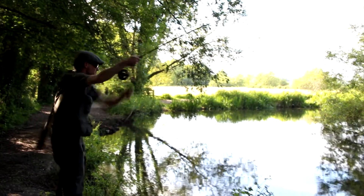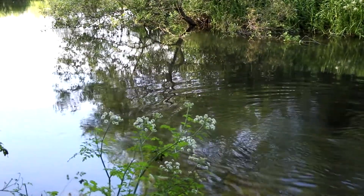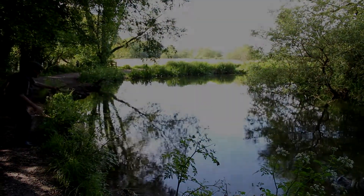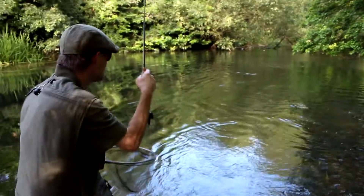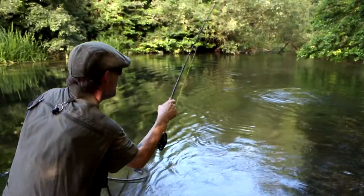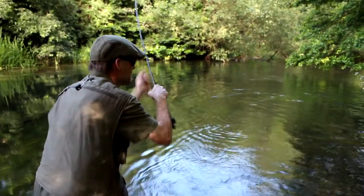Yes, got him! He came up ever so slowly. I'm not sure how much you saw of it on the camera, but he's a lovely fish. He came up so gently and sucked the fly in so delicately. It's just so much fun on this little light weight rod.